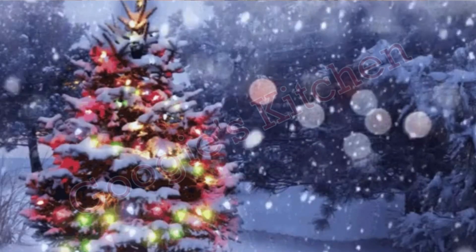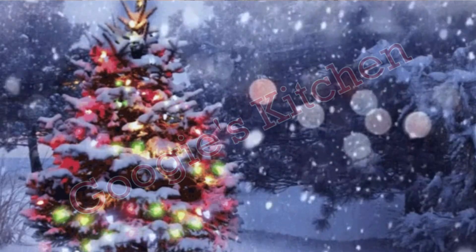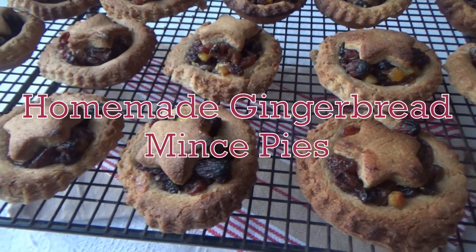Hey, welcome back to Beauty's Kitchen, and if you're new here then hello and welcome! My name's Alexis, and in today's video I want to share with you how to make my delicious homemade gingerbread mince pies.